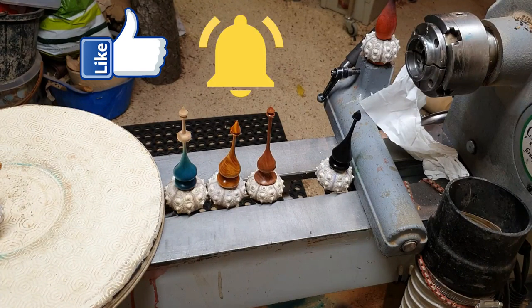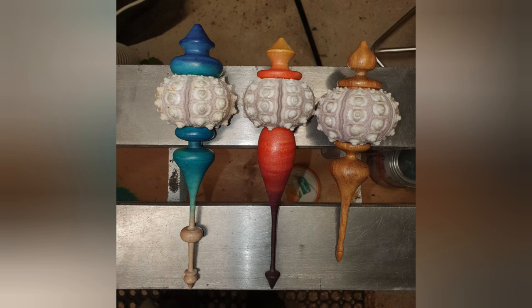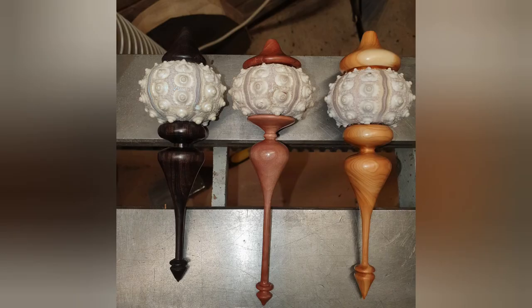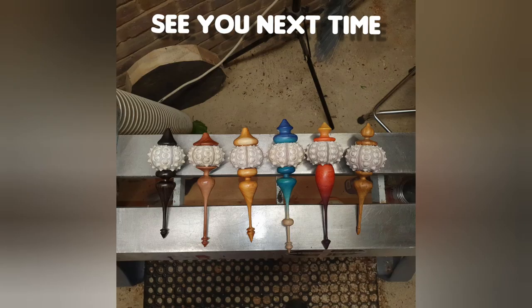Don't forget to like, subscribe and hit the bell for notifications of new videos. And here's a couple of pictures of the finished sea anemones. Thanks for watching — we'll see you on the next one. Bye.